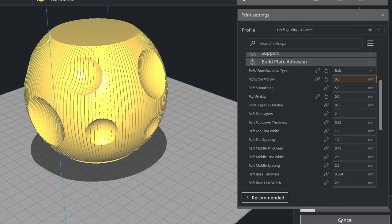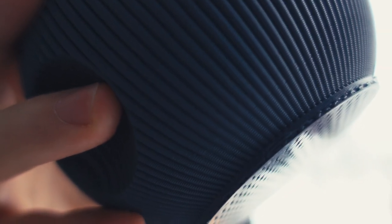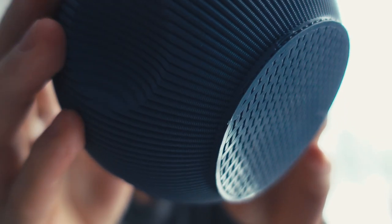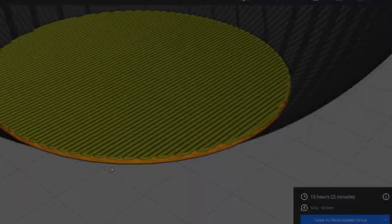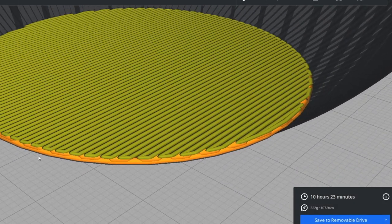Now if we're gonna print it, we get this result, and everything worked as expected. The only thing I'm not really satisfied with is these little bubbles on the bottom layers. They look not really pleasant and dirty. And if we take a closer look, we can see that they appear on the top raft layers. According to the slicer preview, I know that this imperfection is caused by one line in the raft algorithm.